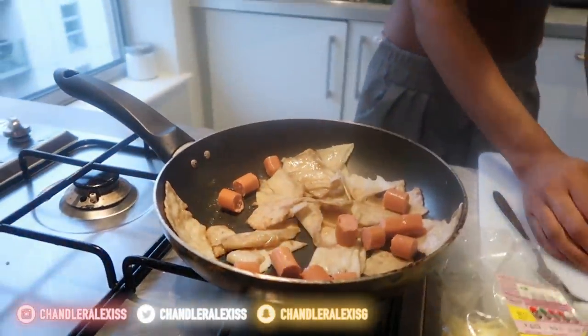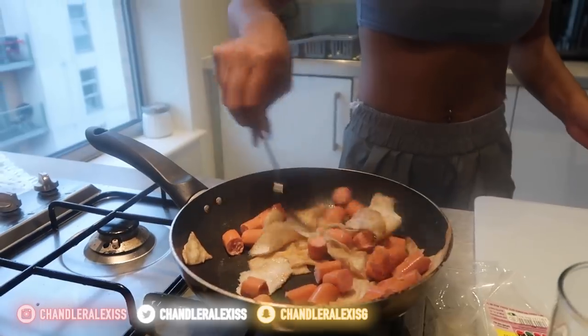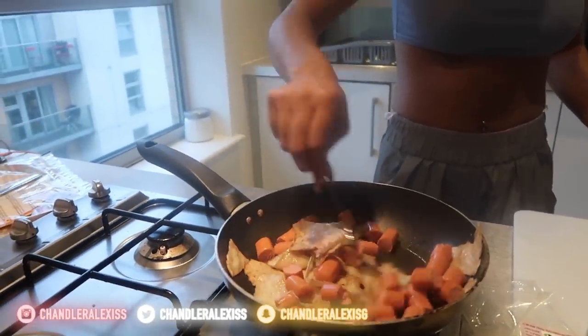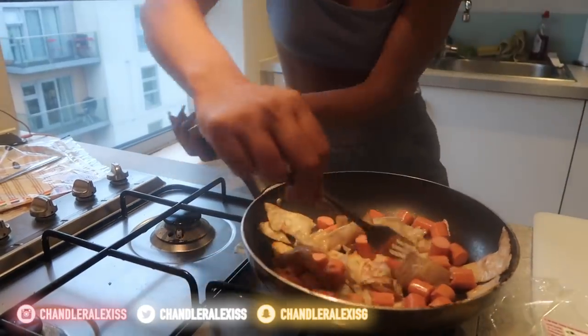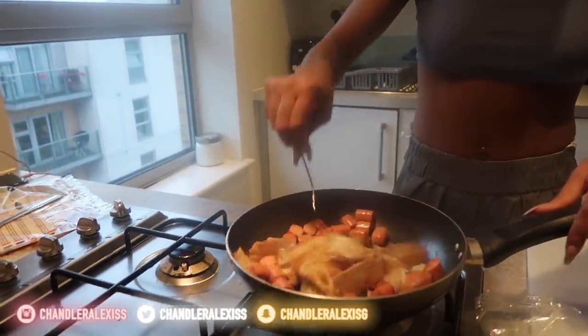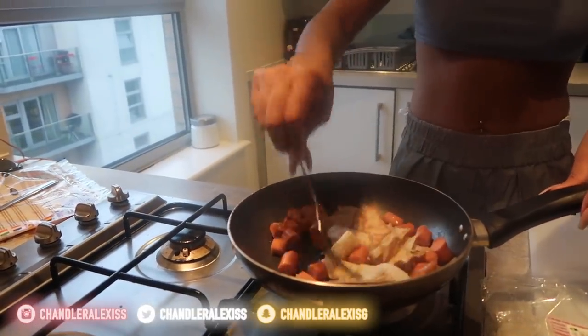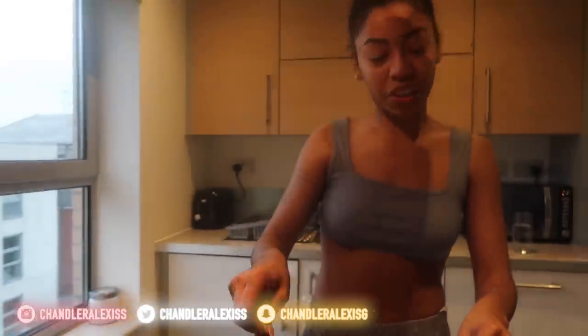Add in your sausages. I'm doing four sausages this time. Mix it around a little bit so the sausage starts to cook — you don't want cold sausage.